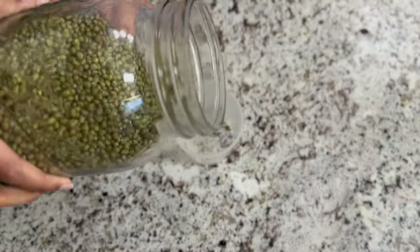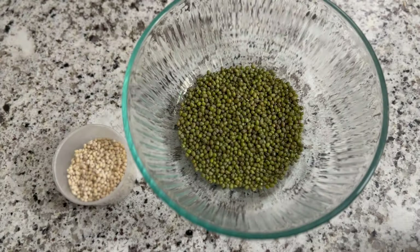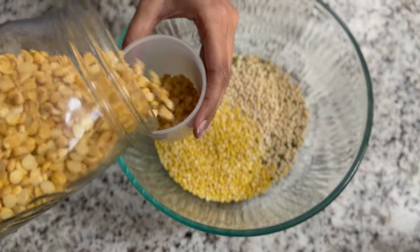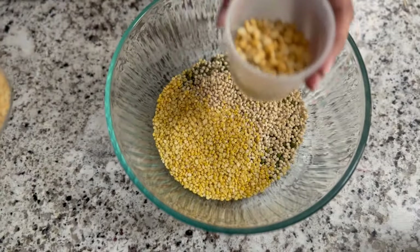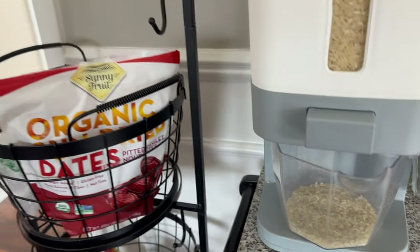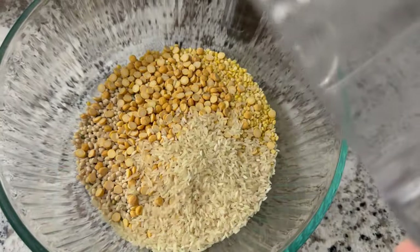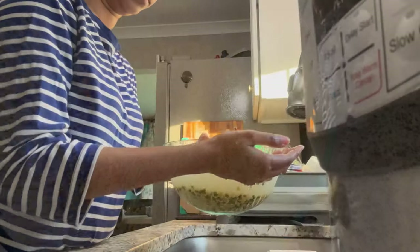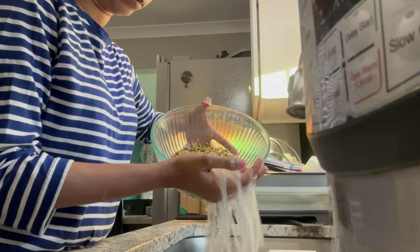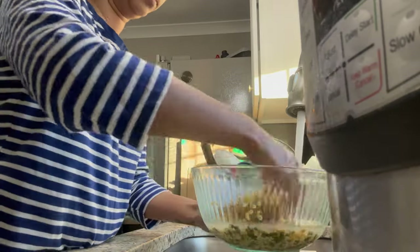For multigrain dosa, I will use a cup of ingredients. The yellow moong dal will also be added a little bit. Then I will add a little bit of white rice and a little bit of fried rice. This food batter is not fermented.